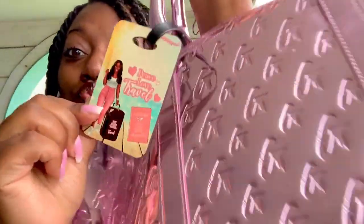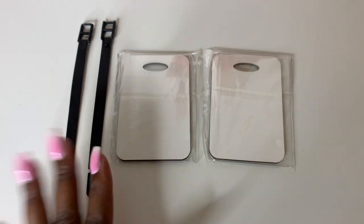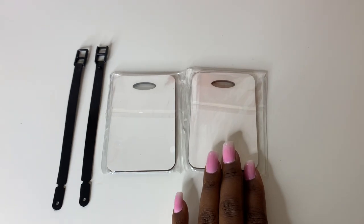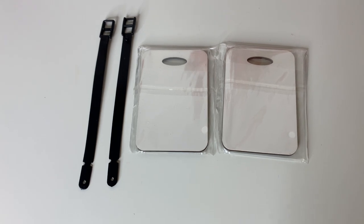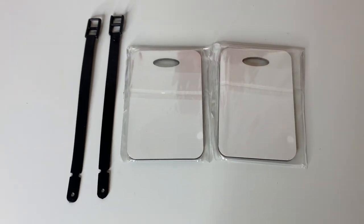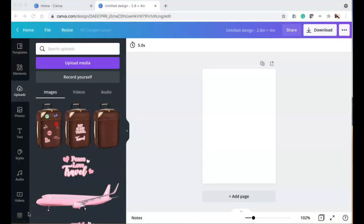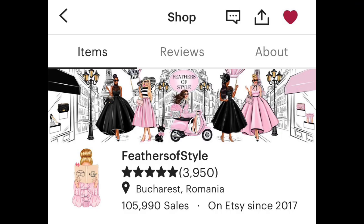All right, I am going to be making some luggage tags today. I'm headed out of town and I'm going to be making one for me and one for Madison — really, really simple. I did get these from my affiliate; I am an affiliate with Heat Transfer Warehouse, shout out to them. I did get the images from Etsy — the shop is Feathers of Style.